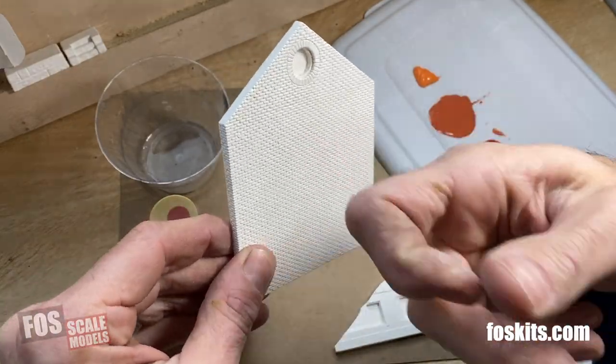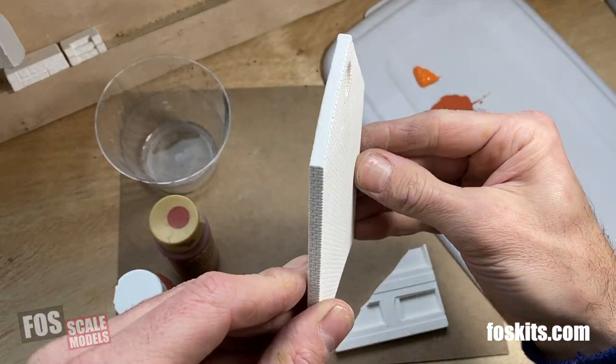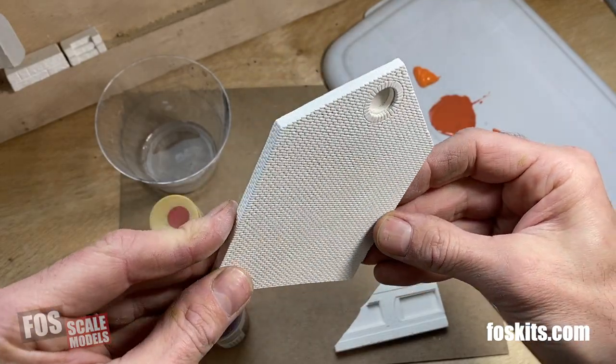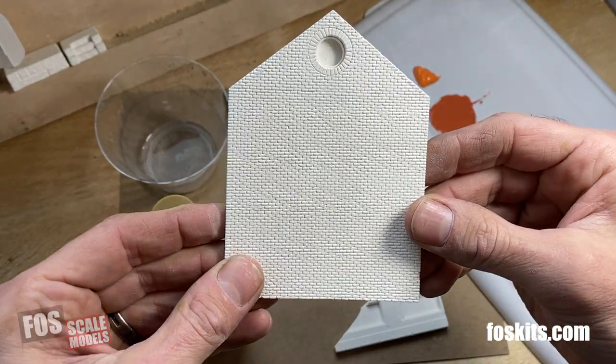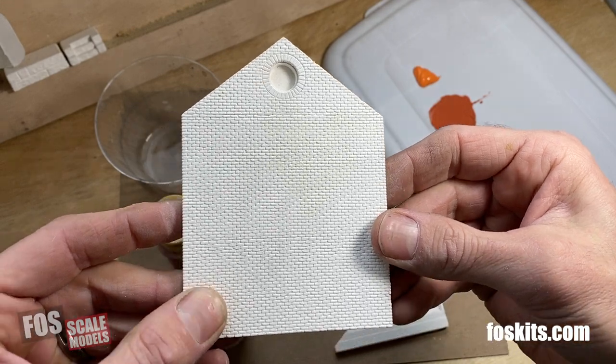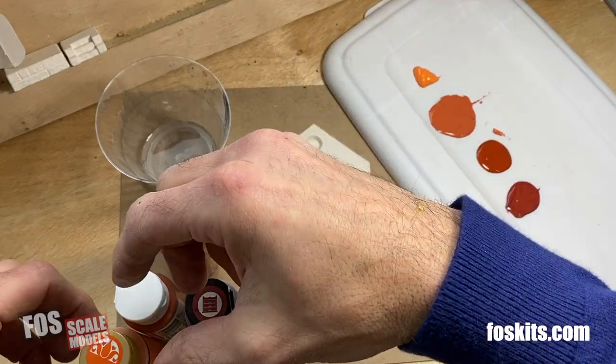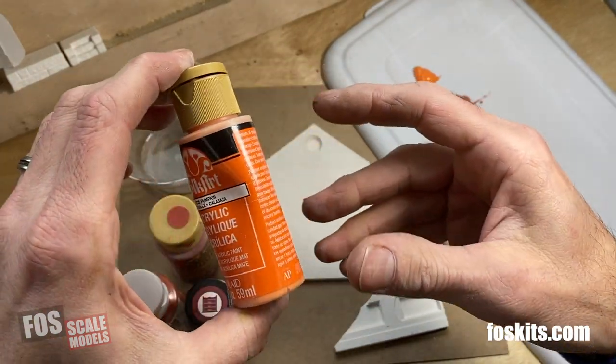So this is HydroCal — it's a very nice plaster. It holds detail really well. It's much stronger than plaster, and this is an HO scale brick wall. To paint brick, you can of course spray paint it with primer, but that gives you a kind of a flat look.